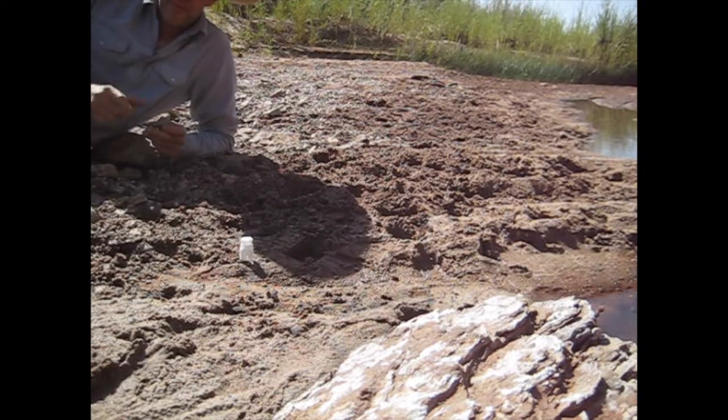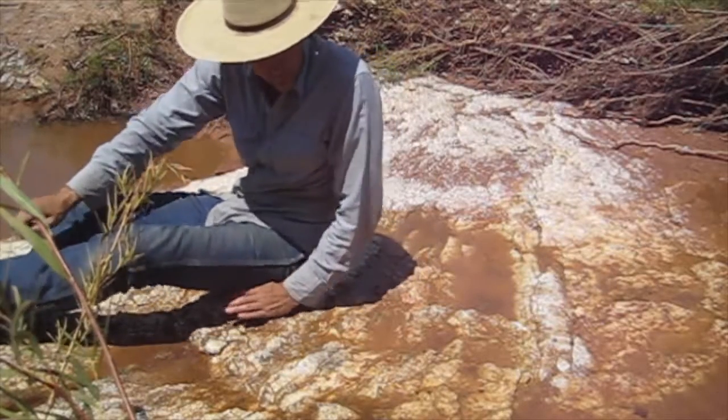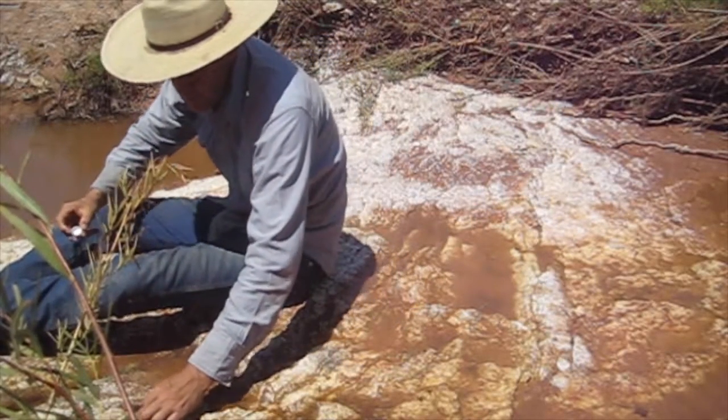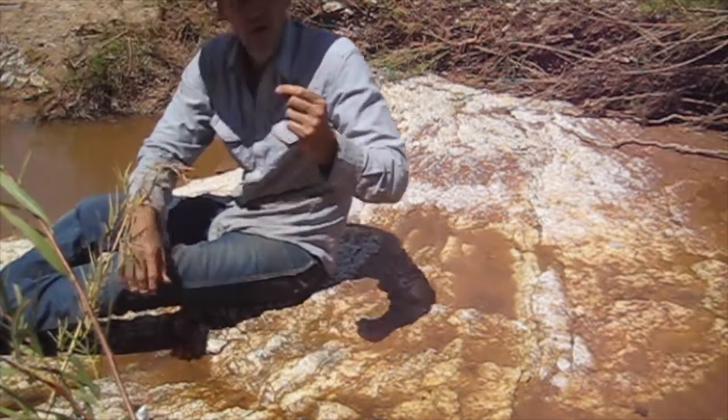That didn't work. Just find a good spot. I found a better way to mark bees for timing. I've got my paint and my paintbrush.